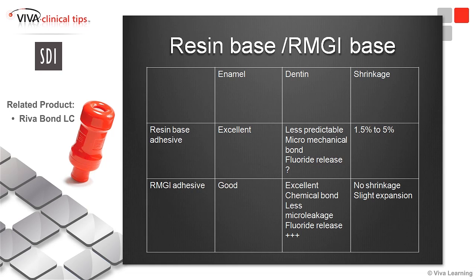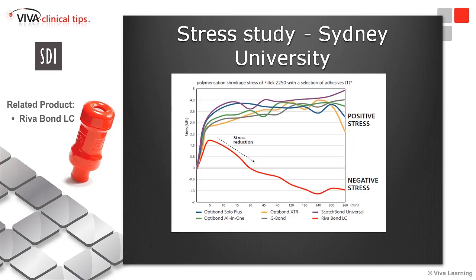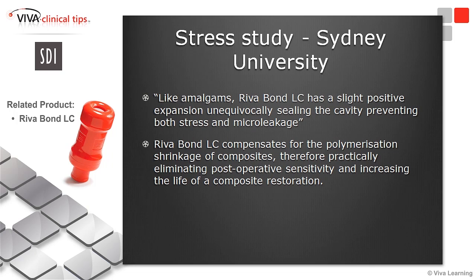The main point for me is the no shrinkage that we get with the resin-modified glass ionomer. We compare here RevaBond LC with many leading resin adhesives on the market — not that those adhesives are not good, but it is a different product. After 30 minutes, we don't have any stress at the interface of our restoration. In fact, we get a slight positive expansion of RevaBond that will seal the cavity, preventing both stress and micro-leakage.